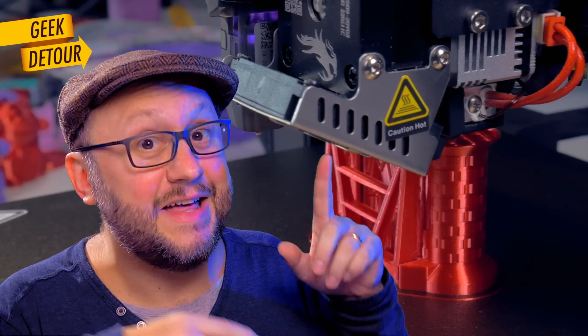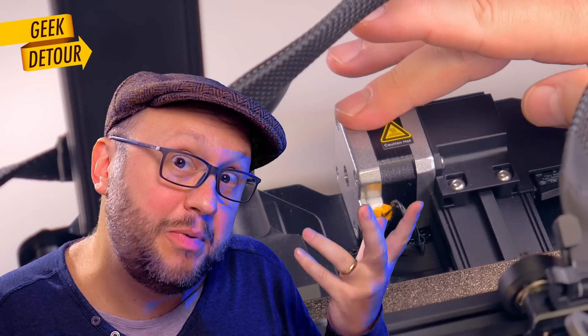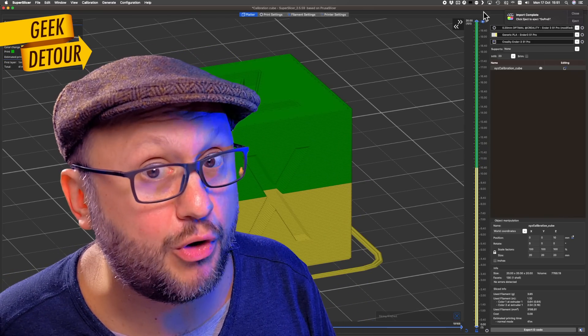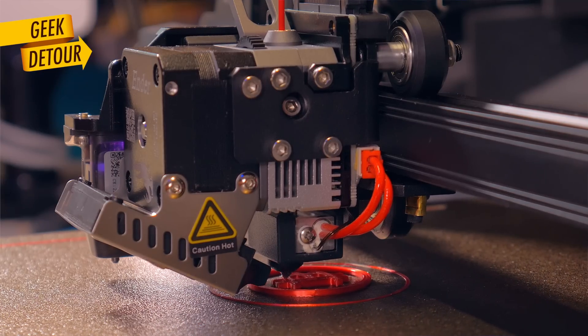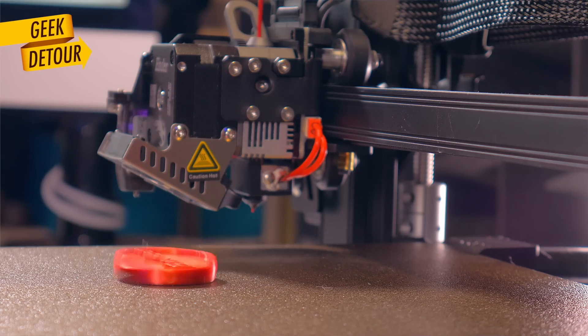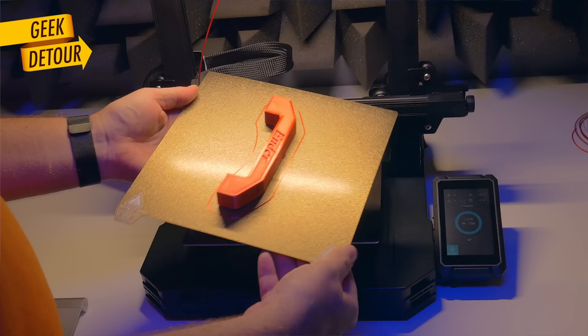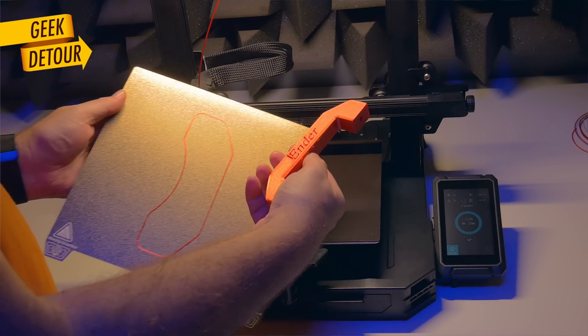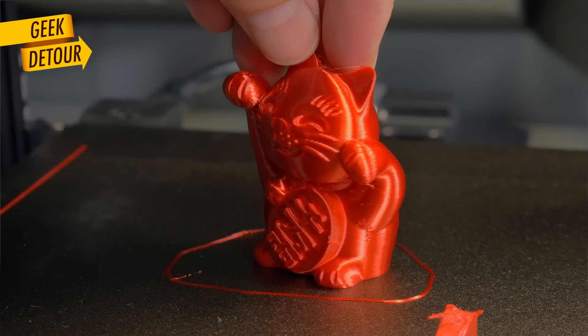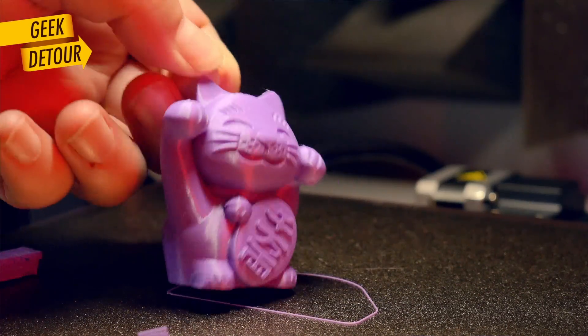Now I'll show you some prints. The SD card came with four simple models, pre-sliced. The supports of the cat were touching the model, so I sliced it myself and got much happier with the result.